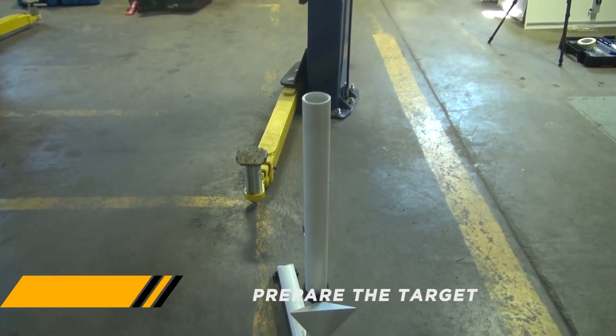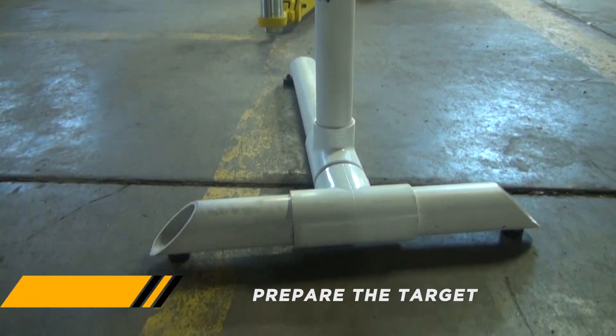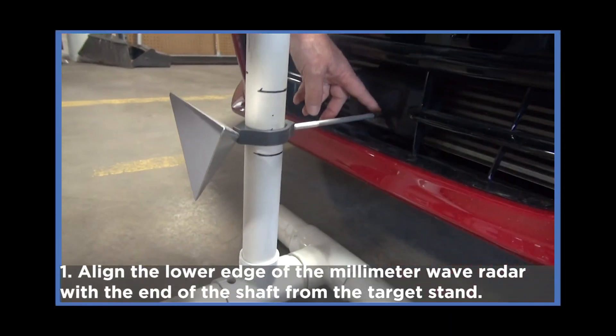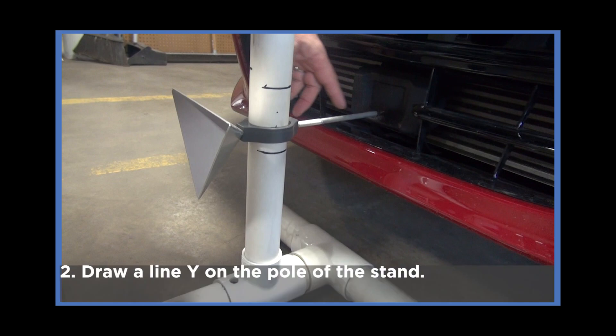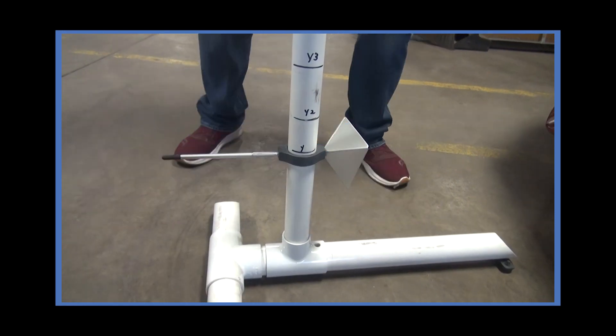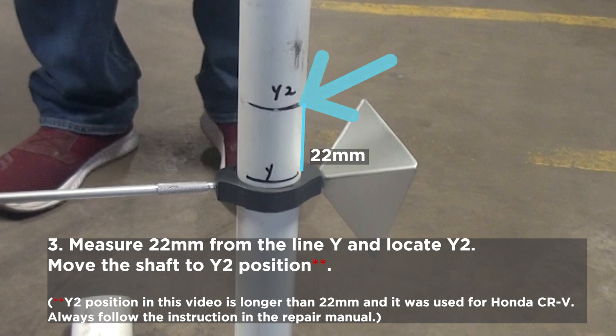The next step is to prepare the target. First, you need to align the lower edge of the radar module with the end of the shaft from the target stand, and draw a line Y on the pole of the stand. Measure 22 mm from line Y and draw a line Y2 as shown in the video, then move the shaft to the Y2 position.